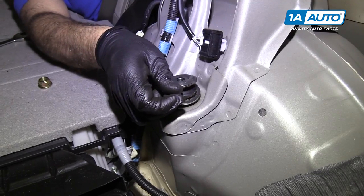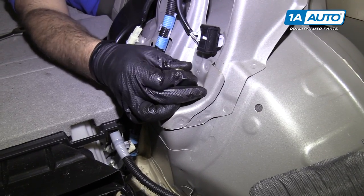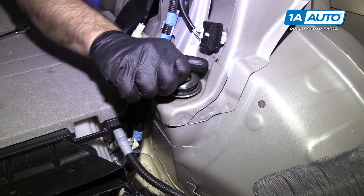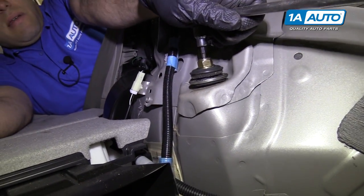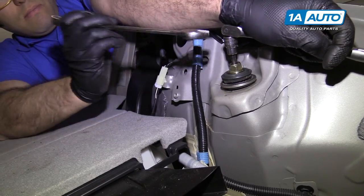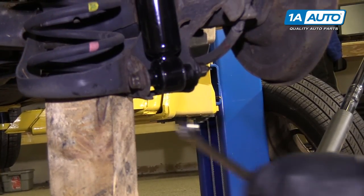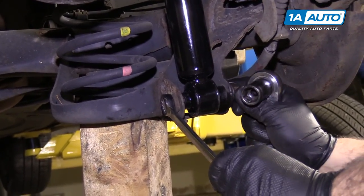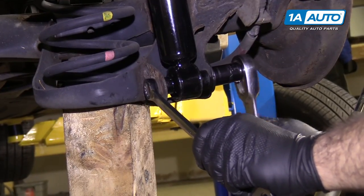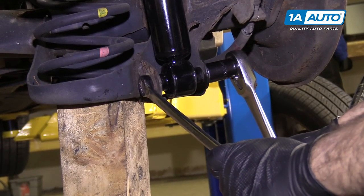Make sure you put this washer back on, then install the new locking nut. Thread it down as far as it'll go — eventually it'll touch the locks on the very end, then you'll have to use your wrench. I'm going to use a 5-millimeter hex key to counter-hold the top of the shock, and an 18-millimeter wrench to tighten it up. Once I feel it get tight, I'll stop. Counter-hold the bolts with the 17-millimeter wrench and tighten up on the nut.